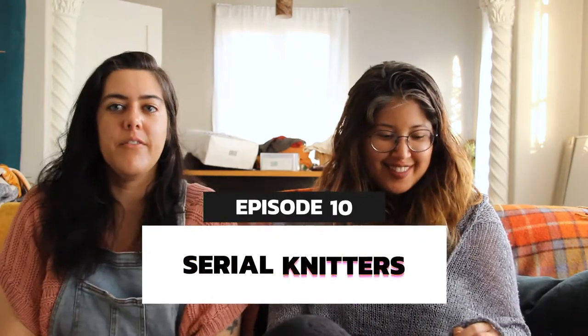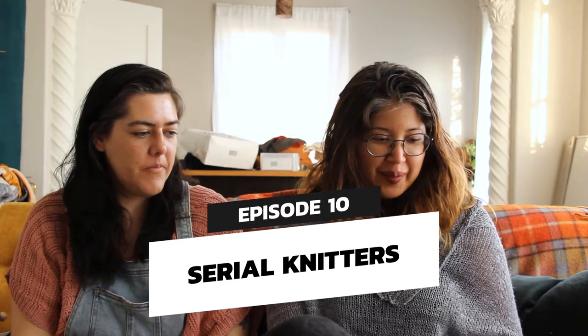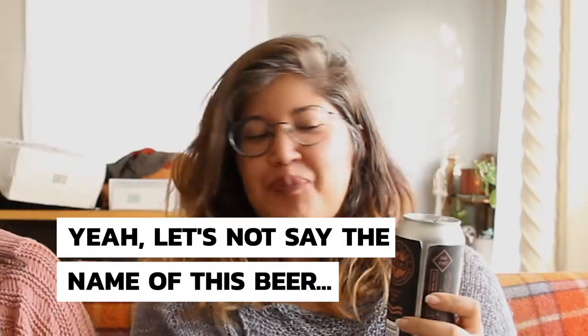Oh, I like it. Exactly! It's really nice. So we're having beers today. Cheers! So hi, I'm Coco. I'm Marika. And we're Serial Knitters. This is a podcast about knitting, mostly.